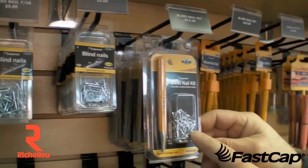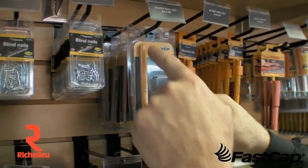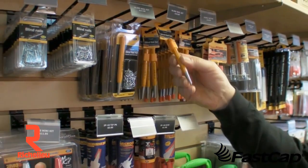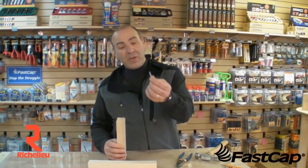And then we have this size right here, which is the kit, which gives you the 3/16 and 3/8 with the nail set. Or you can buy the blind nail set just by itself — it's got a hole in the bottom which allows you to set that blind nail.